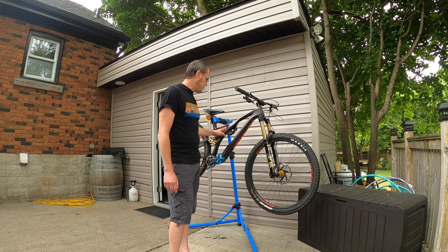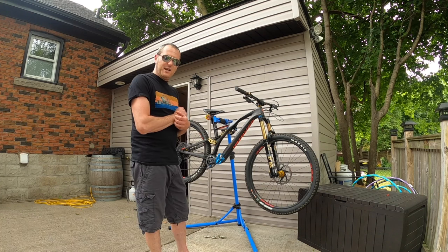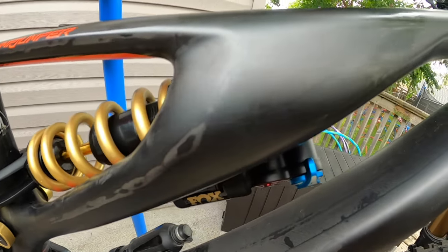Moving to the rear suspension: it originally came with a Float DPX shock. I've swapped that out for a Fox Factory DHX2 coil shock, and that purchase was $1,000 Canadian.